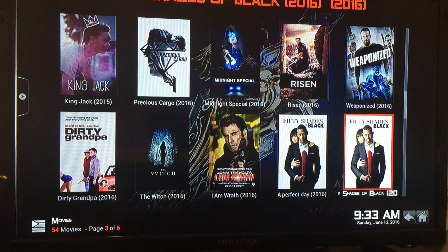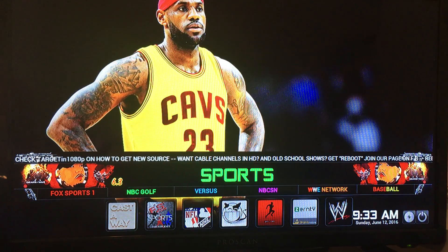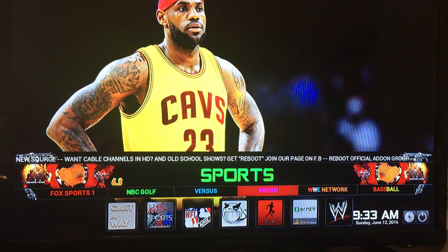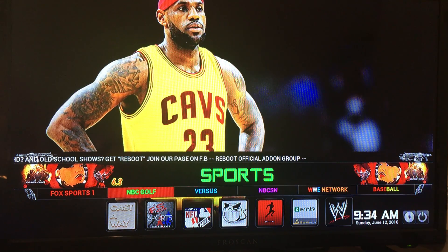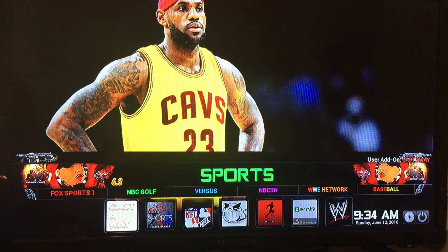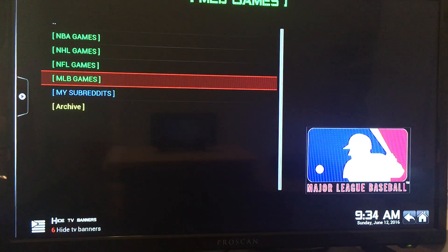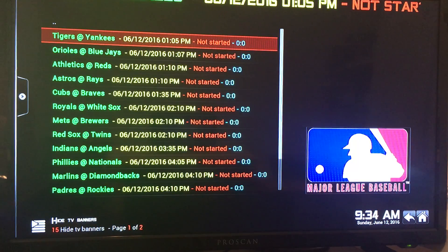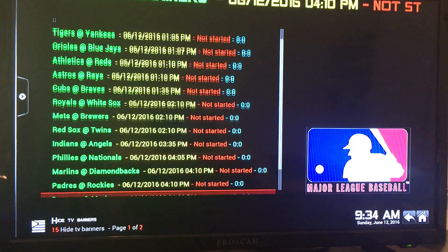There are lots and lots of movies — you could go on for days searching all the content. Here's the sports section with your live sports: Fox Sports, NBC Golf, NBC, CSN, WWE Network, and a baseball section since it's baseball season. This is constantly updated to whatever season it is for sports. One of my favorite sports add-ons is Pro Sports — NBA, NHL, NFL, MLB. See if there's any baseball games on today. It shows the first game today is at 1:05 and 1:07. This is amazing.